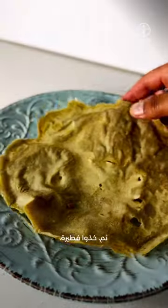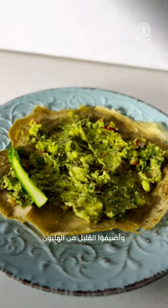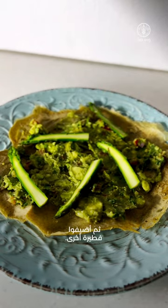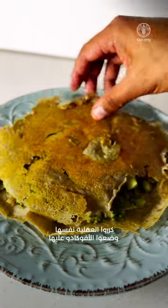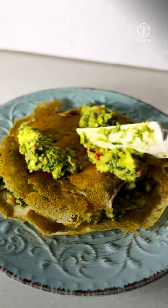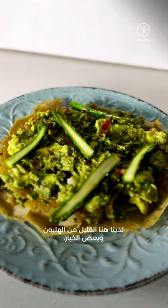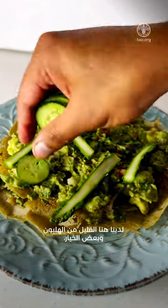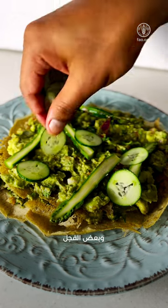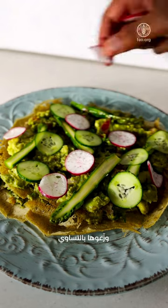Now take a crepe, put avocado evenly, spread it out, add some asparagus, then another sheet of crepe and repeat the process with avocado on the top layer. Add all the vegetables you want — some asparagus, some cucumber, some radish and some cherry tomatoes, evenly spread.